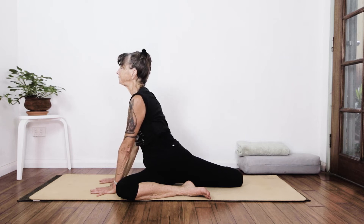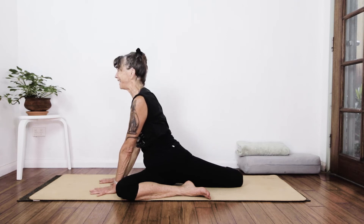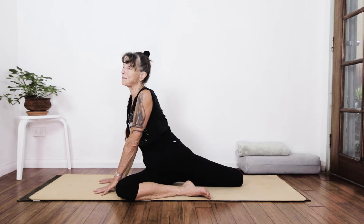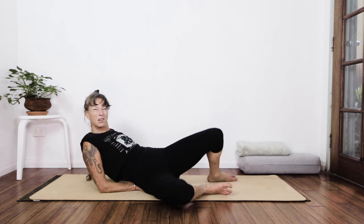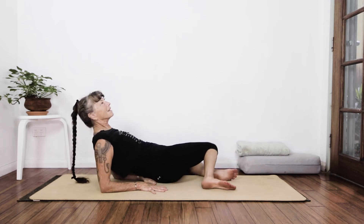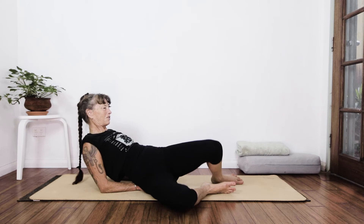Deep breath in, exhale it out, one more deep breath in — we're feeling this everywhere — and keeping those elbow creases drawing the mat together, exhaling it out. Coming straight back into Vishnu's couch so I don't put any accidental twist or strain on the pelvis, and we're just going to windshield wiper the knees and legs so the hips can regulate, normalize, and just feel a bit of relief there.